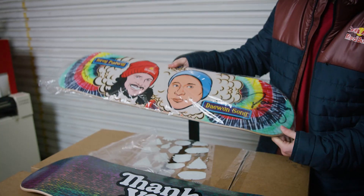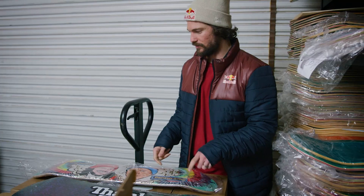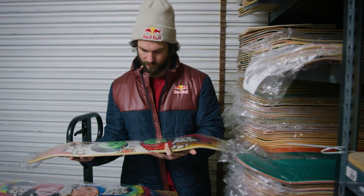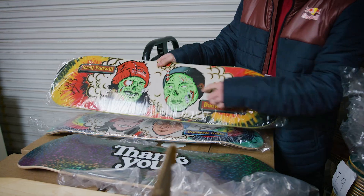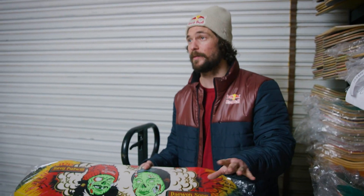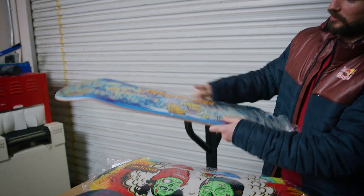Sign Buddies deck, dude. This was the original boards that we launched the brand with — me and Daywon, signed. Zomb Buddies, also signed. That's got that glow-in-the-dark ink right there. It was a Halloween exclusive, so we'll never make them again. Look at that, man. That's a special one.